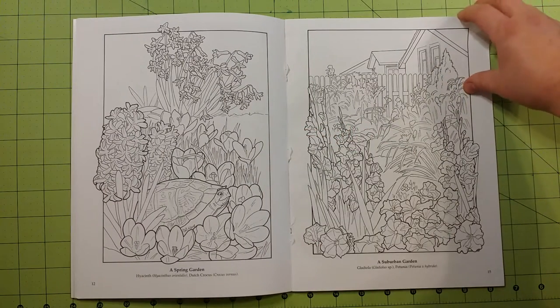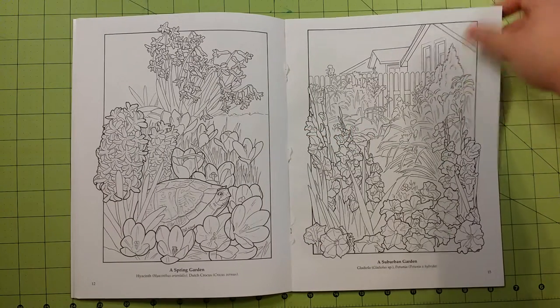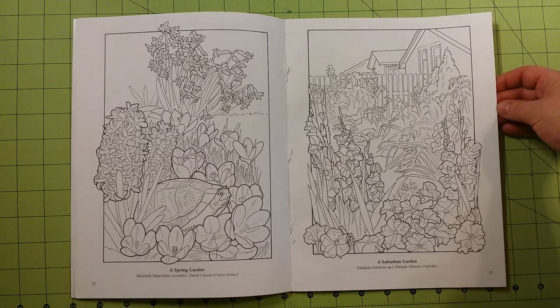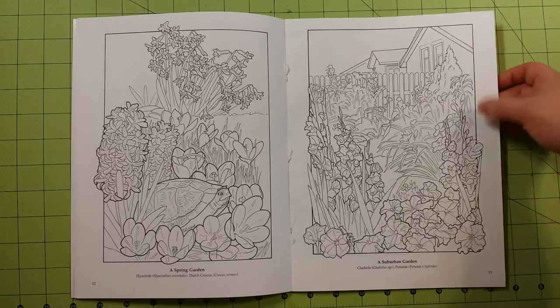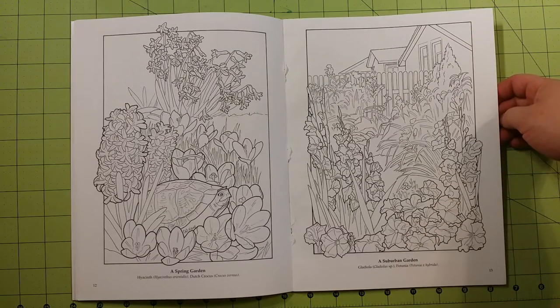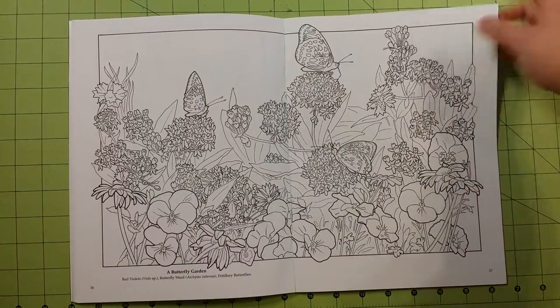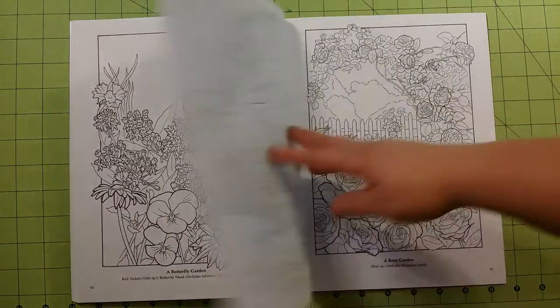I would not use anything other than colored pencils, crayons, or gel pens — be careful with those — ink pens, alcohol markers, watercolor markers, water-based markers: all those types of things will go through your pages.